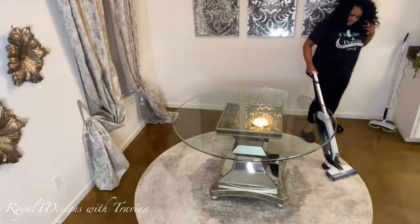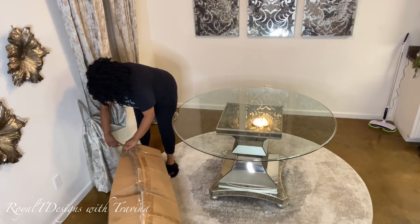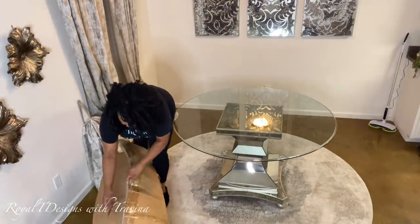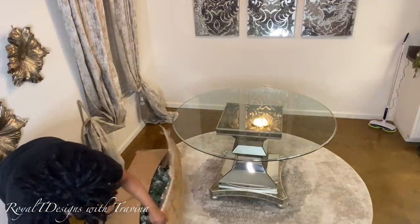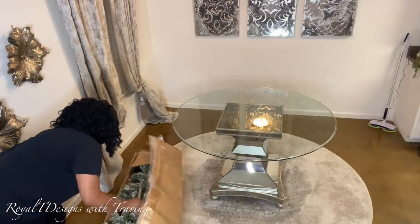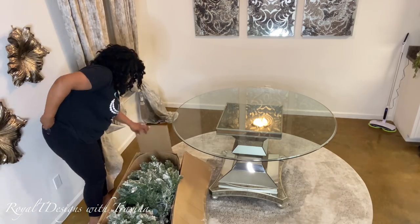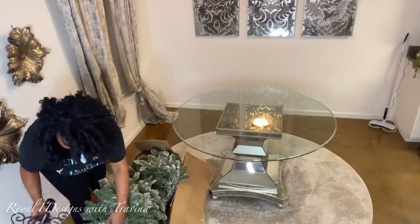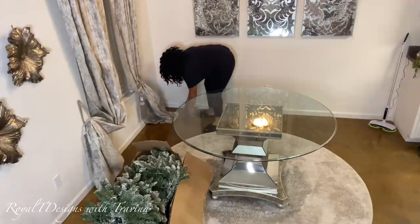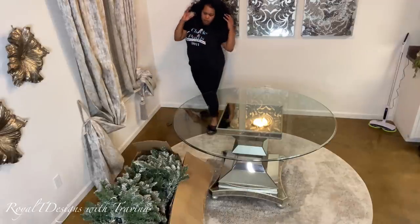Now that most of the cleaning is done, I want to take a moment and set up the tree I'll be using in this space this season. I'm going to go with the seven-and-a-half-foot flock tree I picked up from QVC a couple of seasons ago. This tree is amazing — I actually have two of them. Last year they made a twin appearance in my living room in mint green and gold, and this year I'm going to separate them. I love this tree because it comes with a beautiful metal scroll design base — so pretty that if you didn't want to use a tree skirt, you really didn't have to.